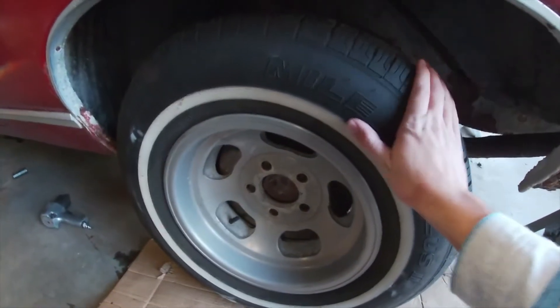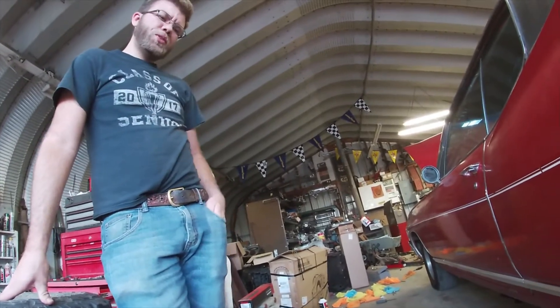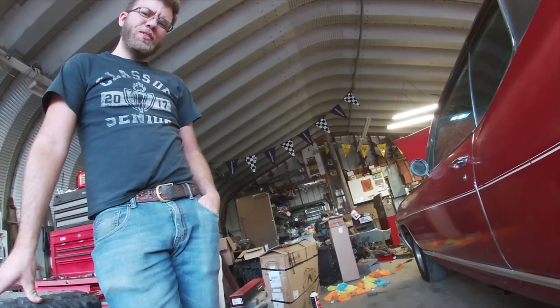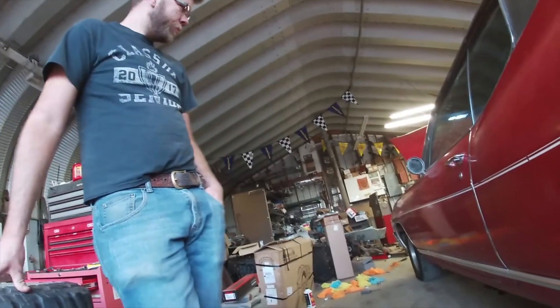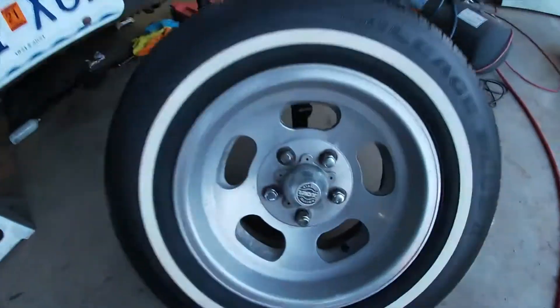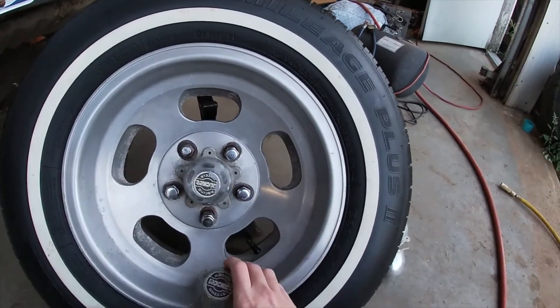So we flipped the tires around and the white walls are showing — looks good. When I got the car I thought it would look cool with skinny white walls, and then when I was crawling under it I realized it already had white walls, they were just flipped inside. Nice. It's going to look good. That one's better because it has the cap on — I'm going to put these caps on them.